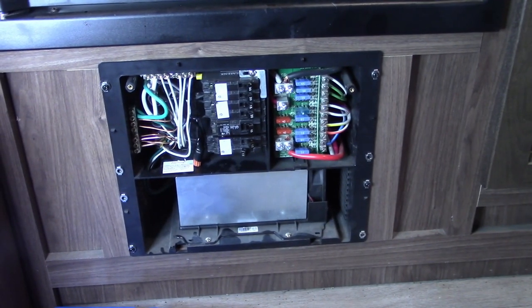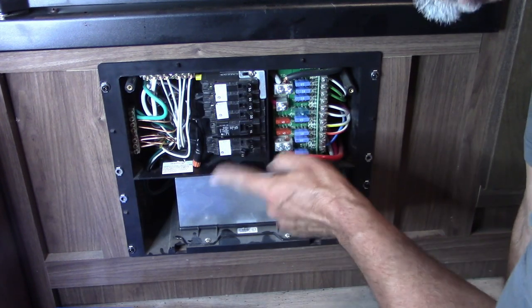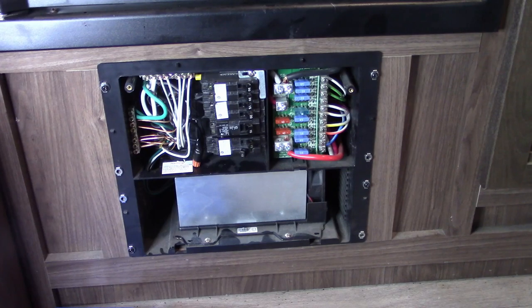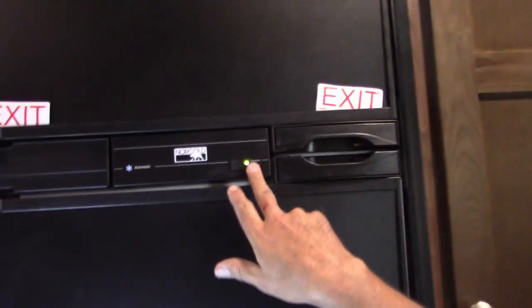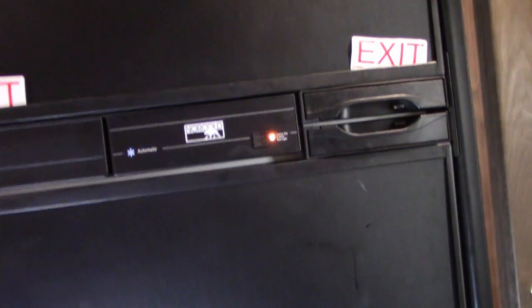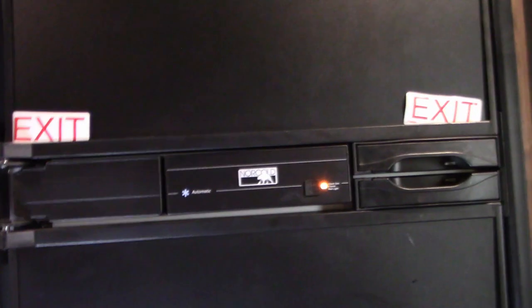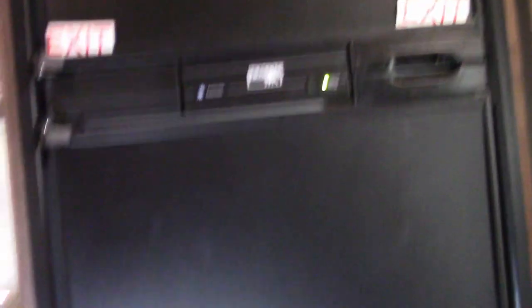So we know that this one now is our outlets for the trailer, and we've got this one right here which is going to be converter and refrigerator. We're on AC, we'll flip it off — I heard the converter turn off and it's flipping over to propane. I can hear the propane on. Let's flip it back on — green light, AC is working. So now we've got that part tested.